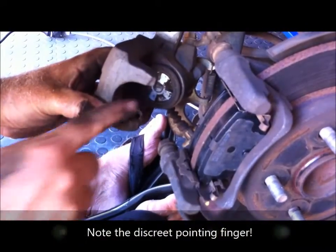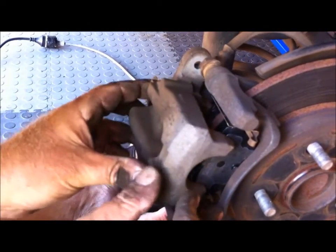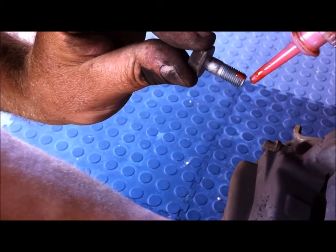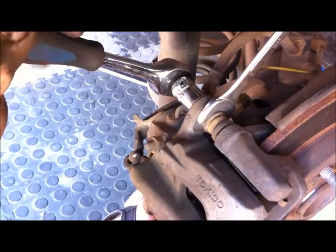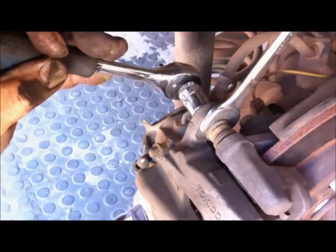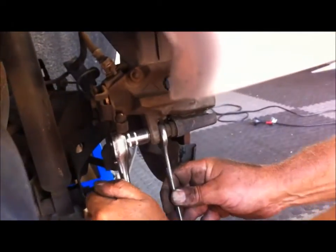We've wound the piston back in with our special tool and now we can slip the caliper over the top of the new pads. We're going to put a little dab of Loctite on the bolt. Now we can put the top one back in — holding the pin with a 17mm ring spanner and tightening the bolt with a 14mm socket. That's it. Now we're torquing the wheel nuts to 110 newton metres.